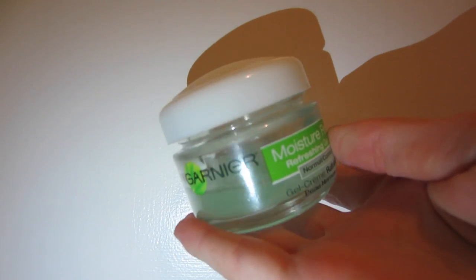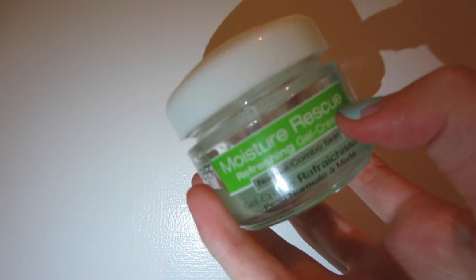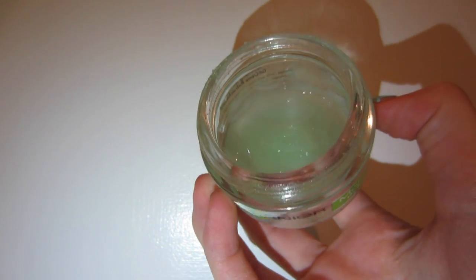Here is a close-up of my face so you can kind of see what's going on. So, the first thing I'm going to do is moisturize the skin, of course. I'm going to use the Garnier Moisture Rescue Refreshing Gel Cream for normal to combination skin. You want to use a moisturizer if you are going to prime your skin, which we will be doing next. And then we are going to let that dry.